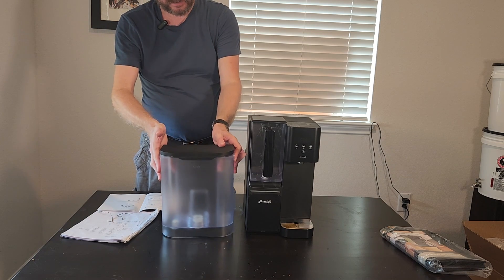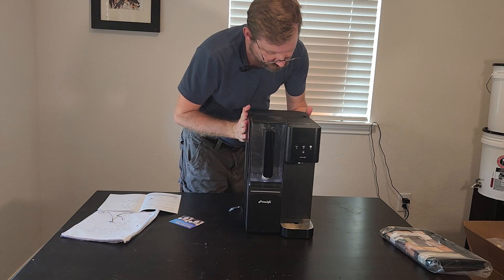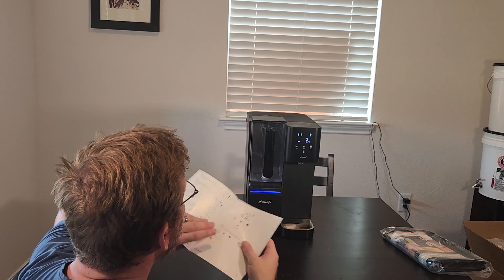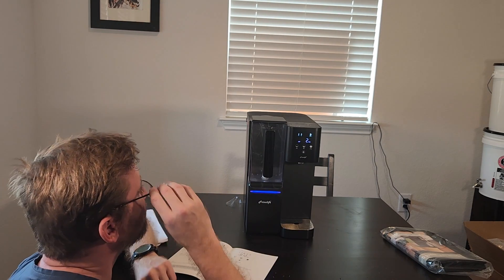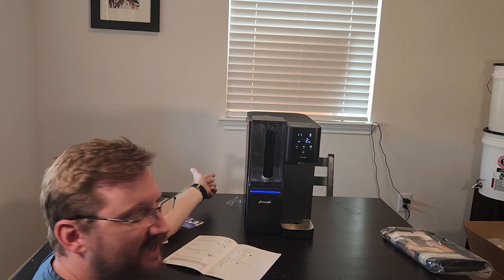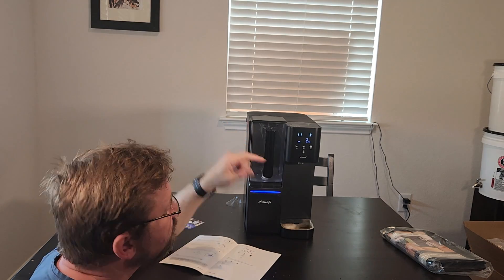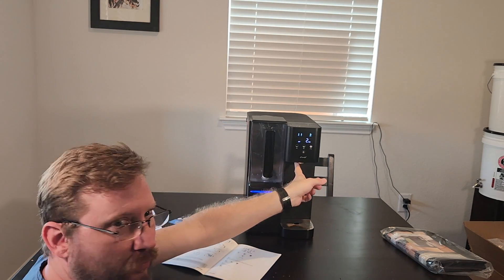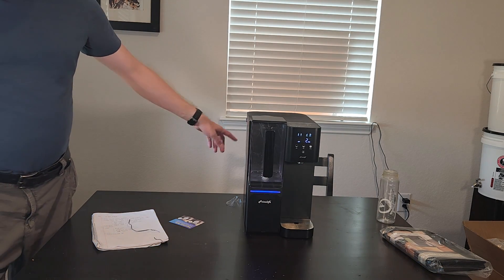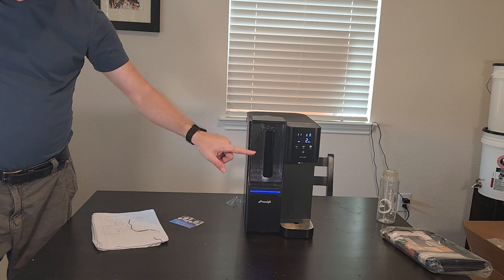This is the feed tank, so I'm going to go fill this up and filter. It kicked on all by itself as soon as I plugged it in and turned it on. I can hear it gurgling on the back side and it's going to dump that water into this pitcher. You can pull it out and dispense, or you can shoot water straight out here into your water bottle. And we can see the water is now coming into the pitcher.